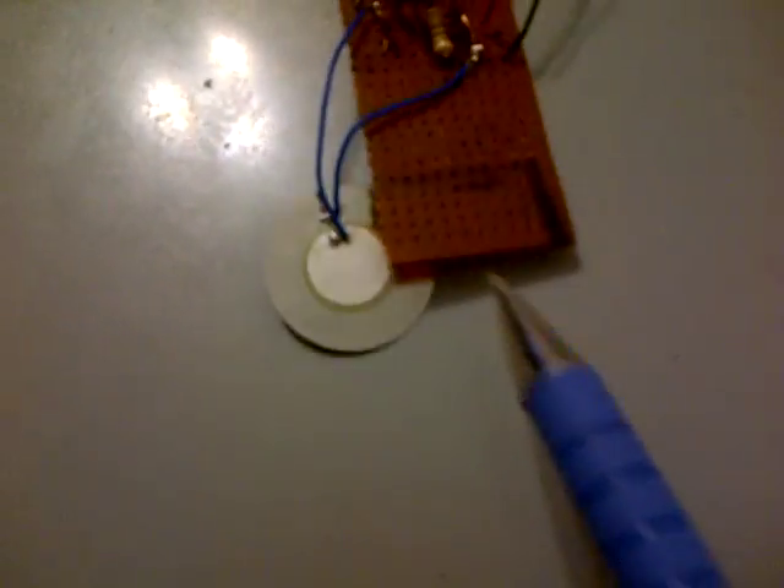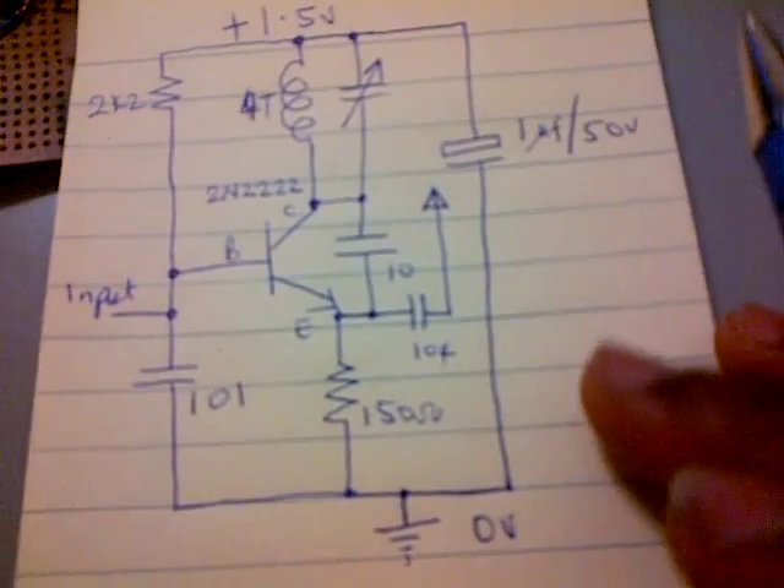For this transmitter to work we used a crystal microphone. So there's the circuit diagram and there is the completed FM transmitter.